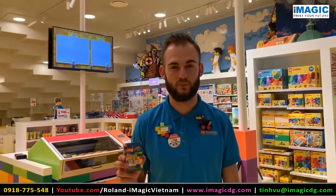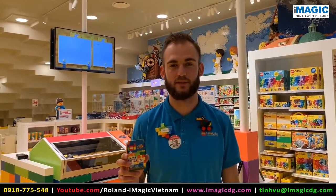I'm Thomas, store manager in the Lego House Lego Store. Recently we opened our new retail store experience, the Minifigure Factory.